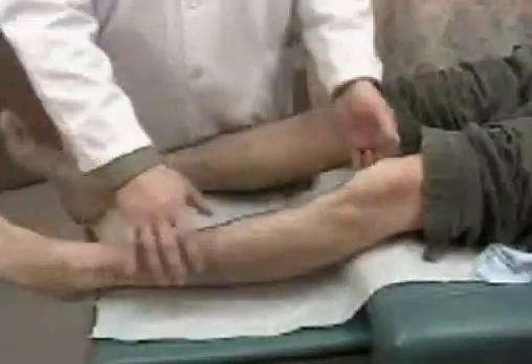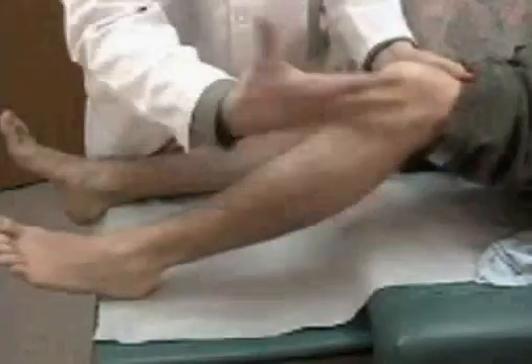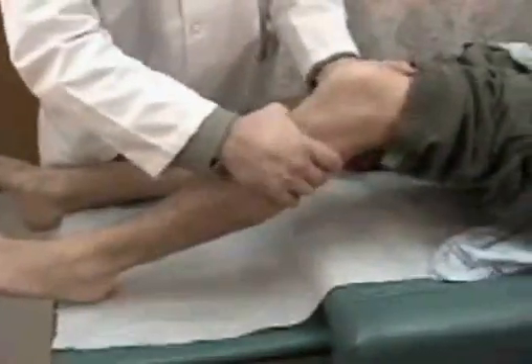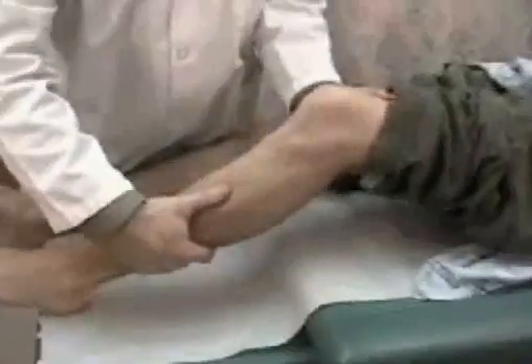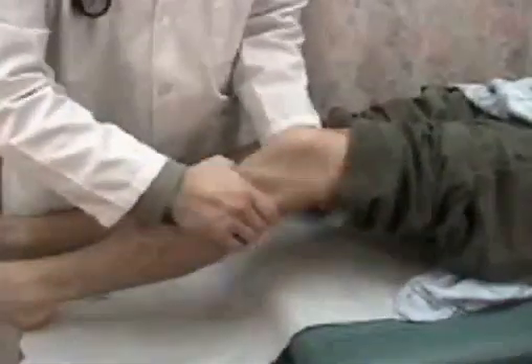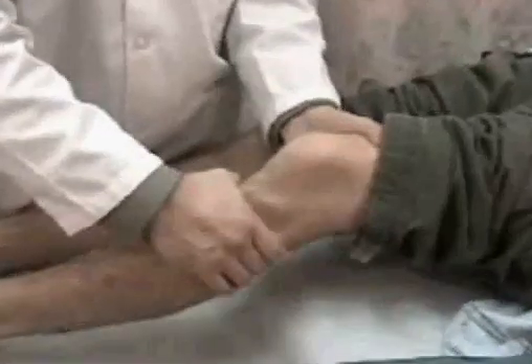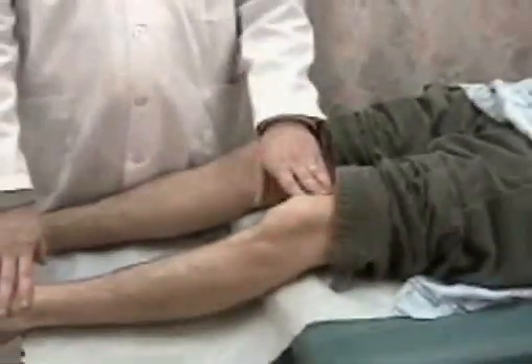Next, the Lachman's test is performed, which can help assess anterior cruciate ligament stability. The knee is flexed up, with one hand placed superiorly on the femur and one inferiorly on the tibia and fibula. The knee is relaxed, and stresses are applied anteriorly and posteriorly to see if there is any laxity in the joint. The posterior cruciate ligament and anterior cruciate ligament are best assessed this way.